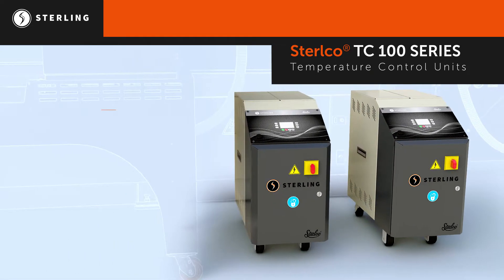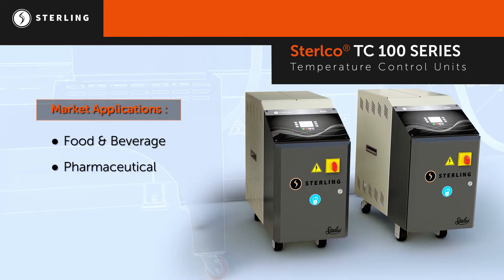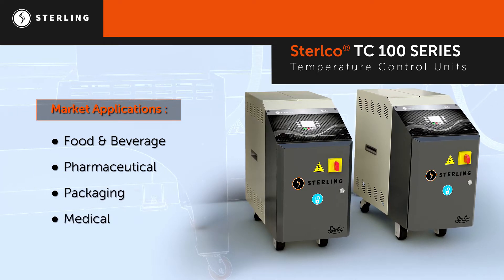Additionally, Stirlco TCUs serve the food and beverage, pharmaceutical, packaging, and medical industries.